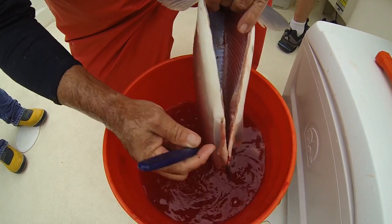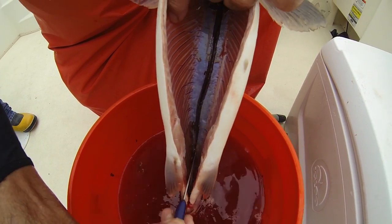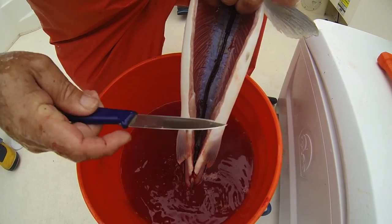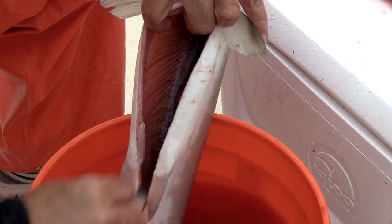And then the last thing is the kidney. I slice the kidney open and remove the kidney tissue out of the fish.